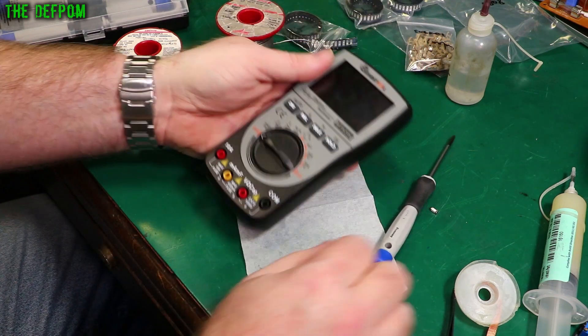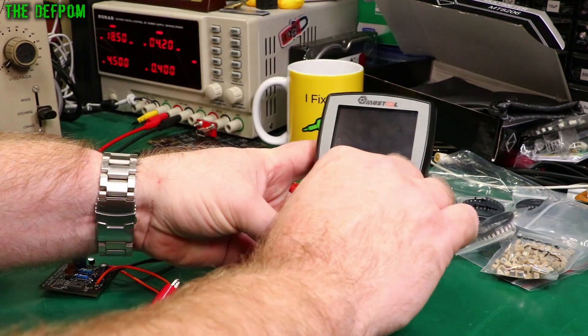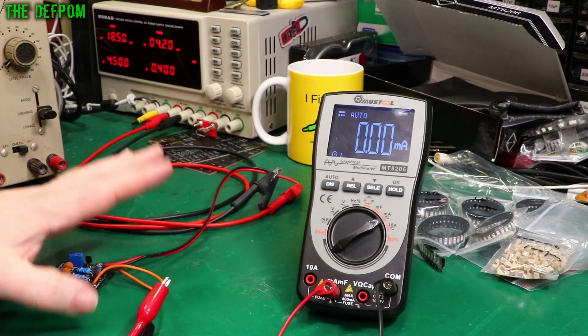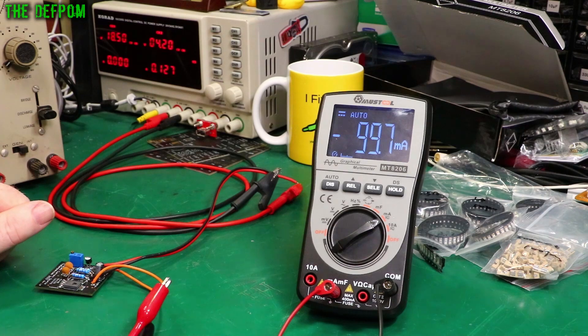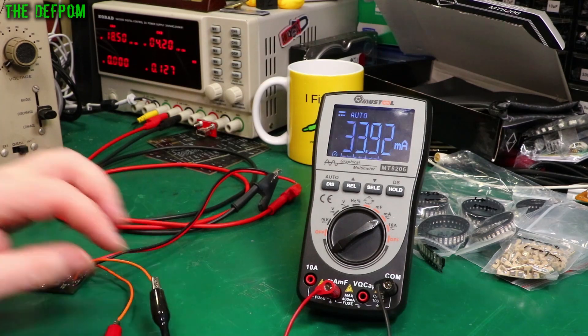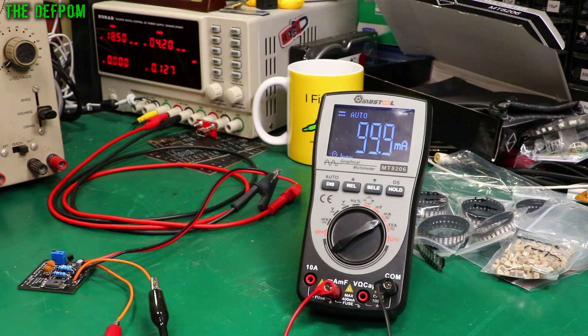It's powering up. Let's test it. Milliamps. I've got a little project here that puts out 100mA. Let's turn this on — 99.7. It's working! One count out. Let's just swap the polarity around in case that matters. Still one count out. That's all right — it's working, it's fixed.